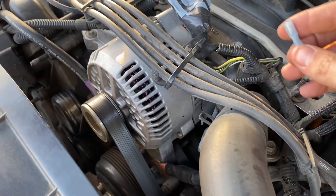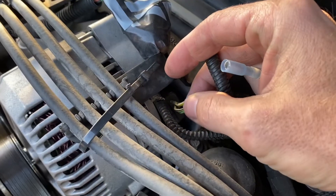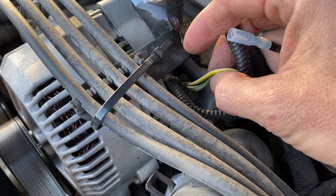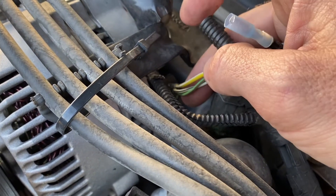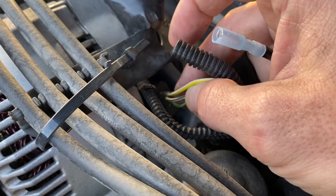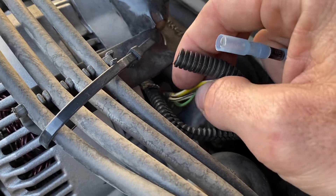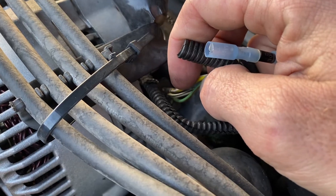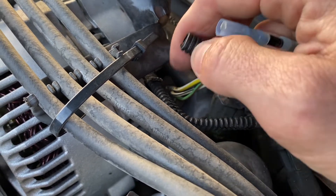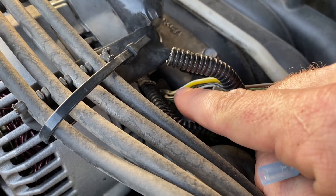So one of these wires on your alternator is going to be your sense wire. If you've got an external regulator it should have an S on the regulator marking which wire. If not, you can find a diagram and figure it out — for mine it's this middle black and white wire.